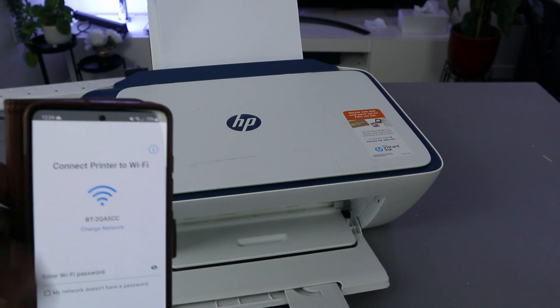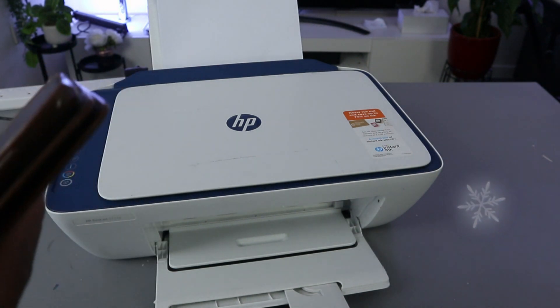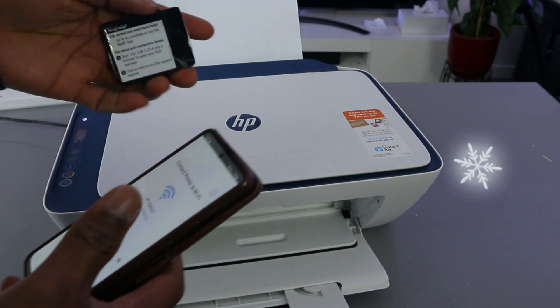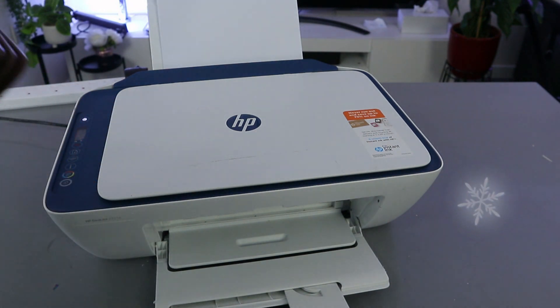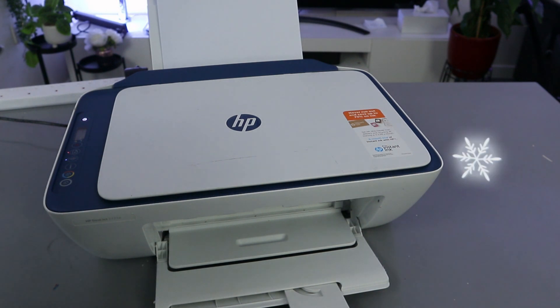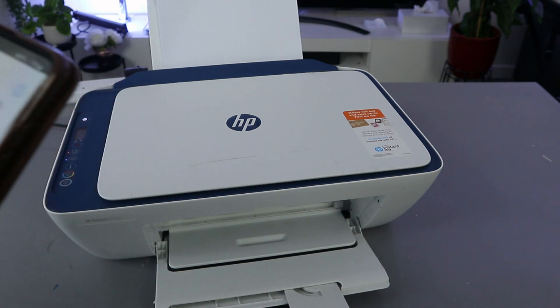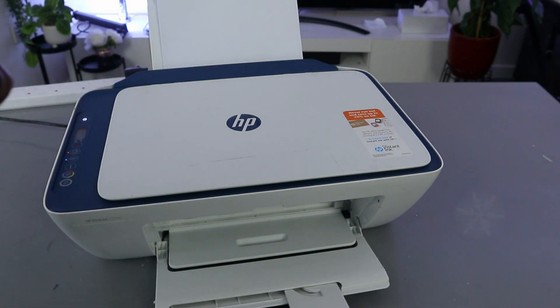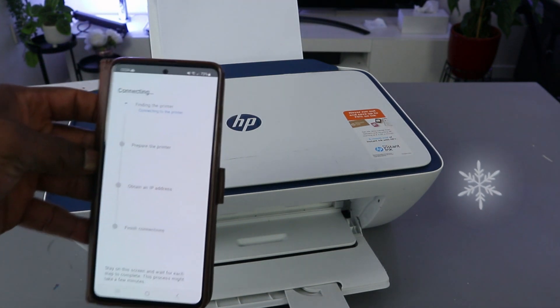Now I'm going to enter the password for the network. You get the password from the back of your router — the same password you use for your Wi-Fi network. Enter the information, and once you're done you can select the eye icon to check if the information is correct. If you're happy with it, select continue.